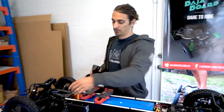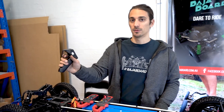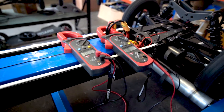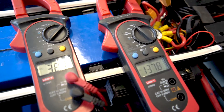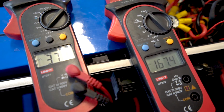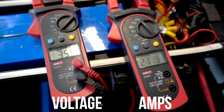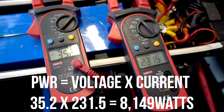Step four: connect the instruments — here we read the current, here we read the voltage. Step five: turn on the board, wait for pairing, and go to full throttle. What we're trying to achieve is reading the power output of these four motors. We have the voltage reading and the amp reading, so once we have the peak amps, we multiply by the real-time voltage at that moment and that gives us the power output.